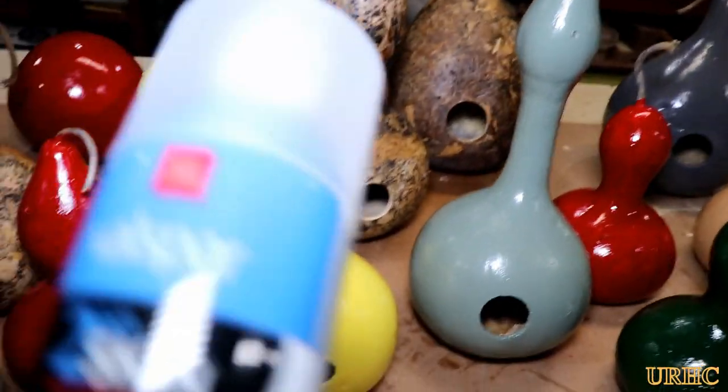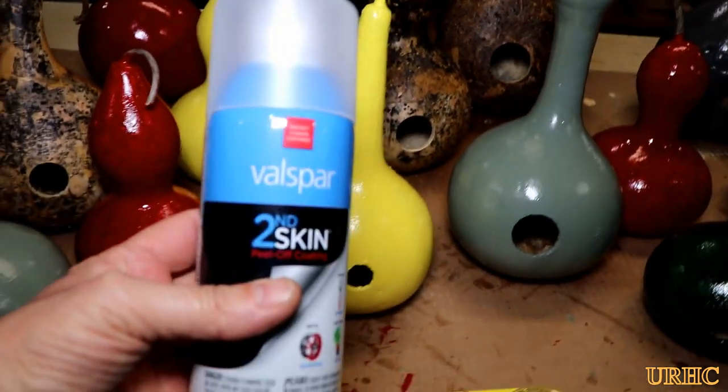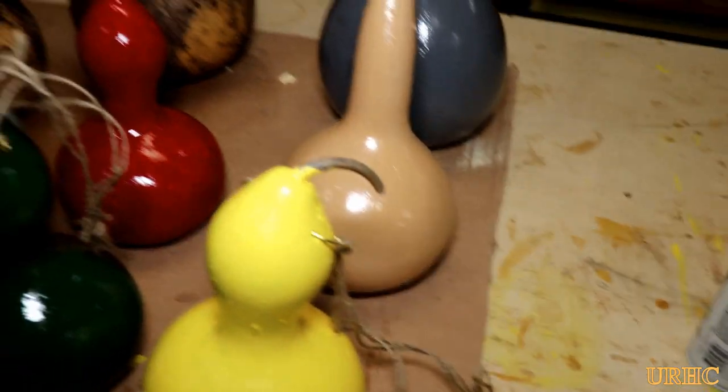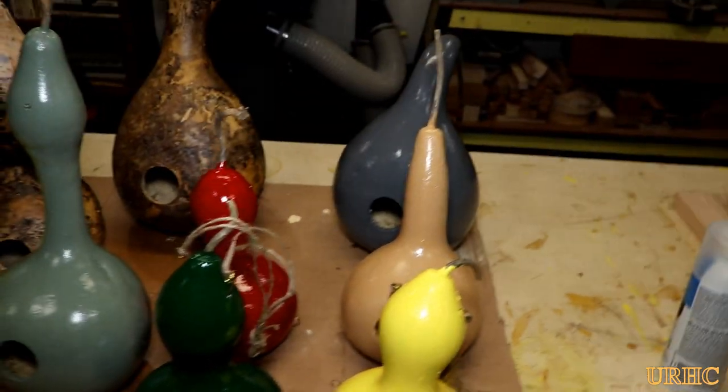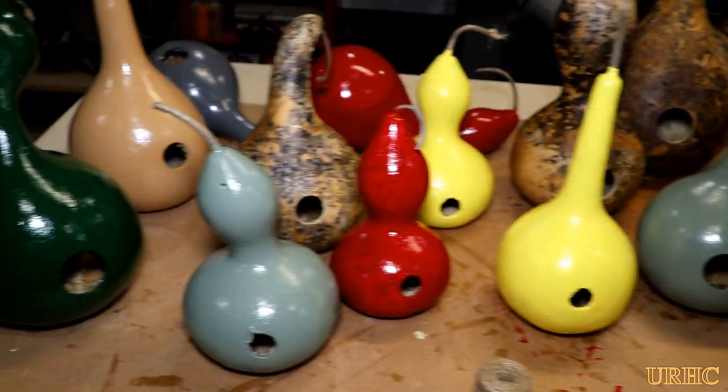For a couple of them I tried a rubber coating — a 'second skin' rubber coating from the dollar store — which basically puts a solid sheet of rubber on the outside. I don't know how that'll work but we'll see over this summer. So there they are, all painted and ready for the next step: putting hangers on them.